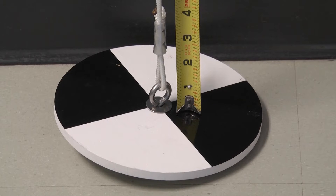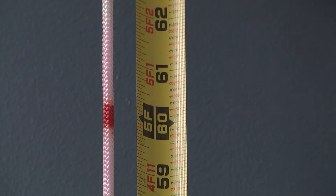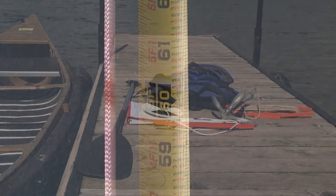Lastly, please check the measurements on your Secchi Disc each spring, as rope can stretch over time. If necessary, mark new one-foot increments on your rope with a different colored marker so that your water clarity measurements are as accurate as possible.